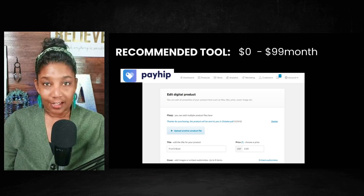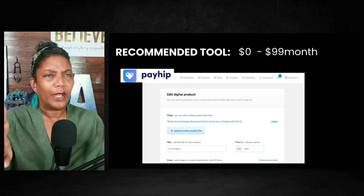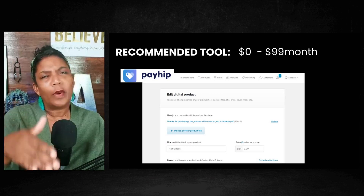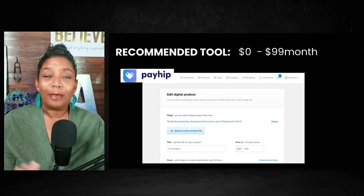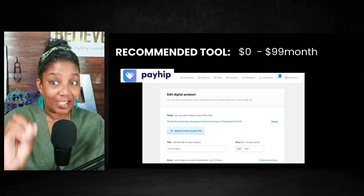Then I probably will go to the $99 a month plan. But right now your girl is on the free version and it works. And I think in between is like $24 — no, maybe $12 a month. It's not really that expensive. But you definitely can be on the free version and be just fine.